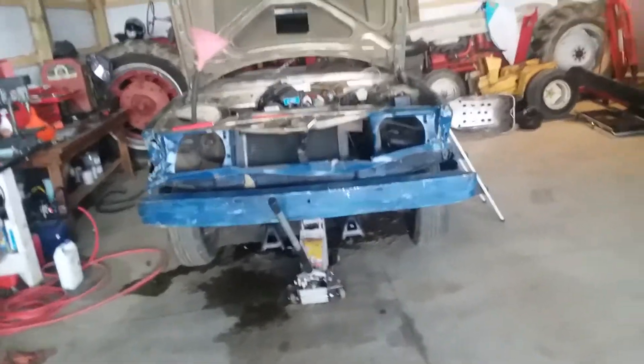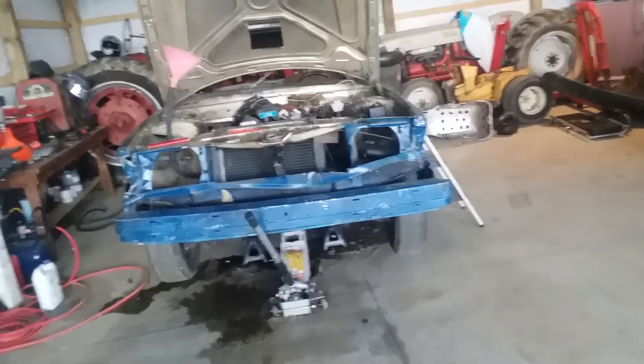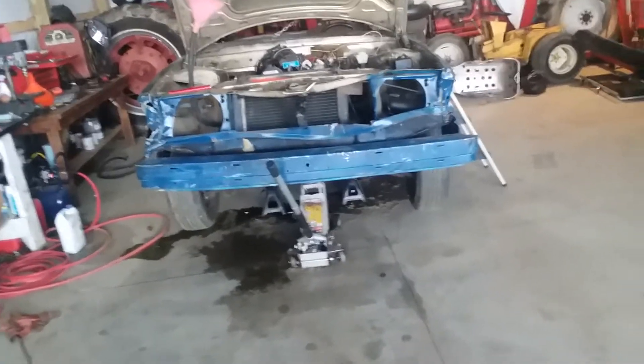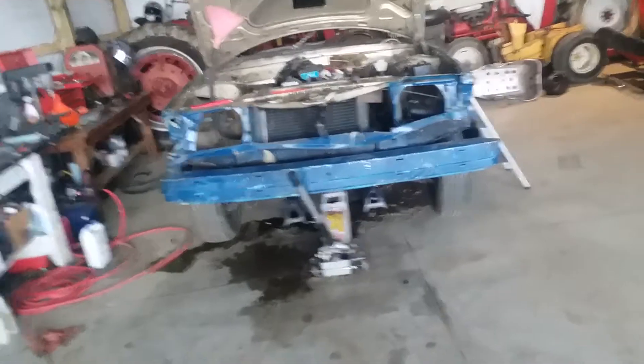I'm not going to lie, it kind of makes me mad and it irritates me, because I don't have the money to build a modified car. If I had the money to build a modified car, I'd build this into a modified and just run modified compacts this year. But I don't have the money.